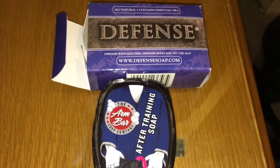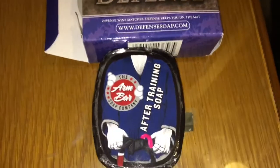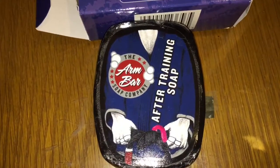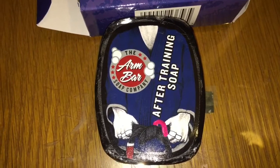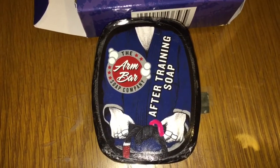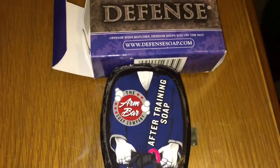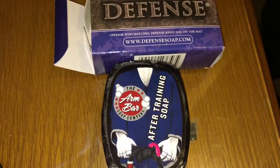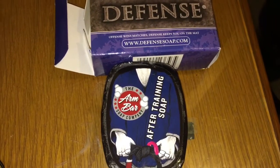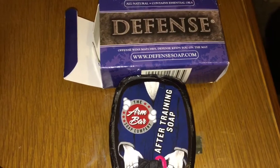What I have for you here is Defense Soap, which I'm sure a lot of you guys have used, and one that I personally haven't used — by the Armbar Soap Company. This one's called the Cornelius Concoction. I'm going to go ahead and try both of these out and see how my skin reacts and just the overall smell. Defense Soap has a really strong smell.